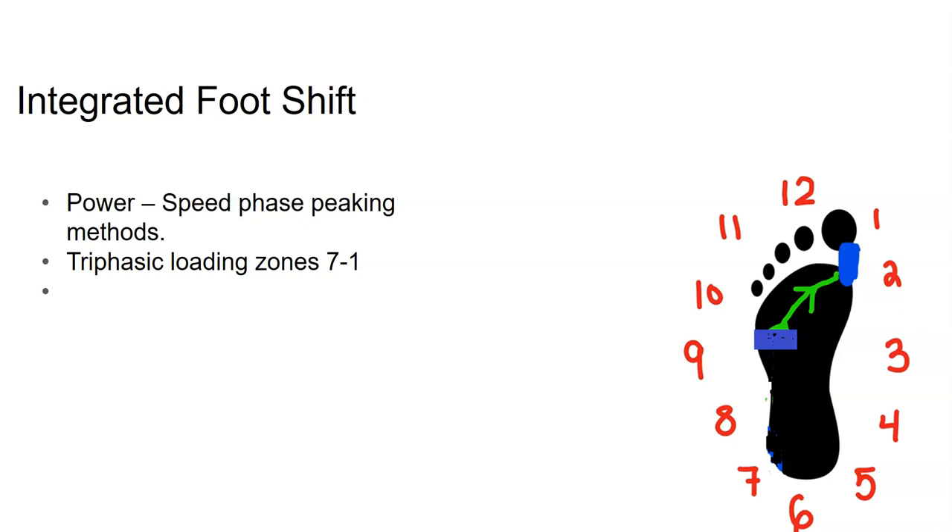Many people who question Triphasic talk about motor units — they have no idea what they're talking about. Motor units aren't the point of Triphasic. When you're doing isometric and eccentric work, you're training the tissue. Some people have the motor unit aspect backwards. I don't know why they bring up motor units when training the eccentric and isometric portions, because that's not the purpose — I think they completely missed the point.